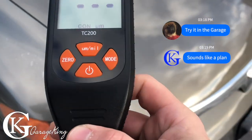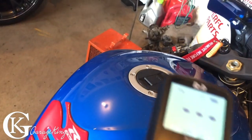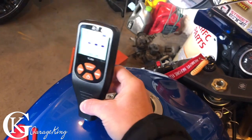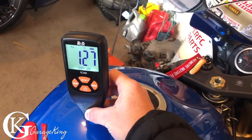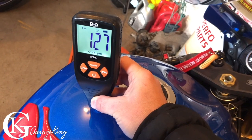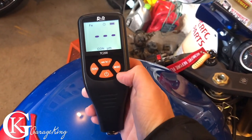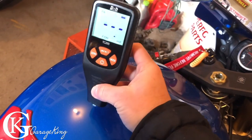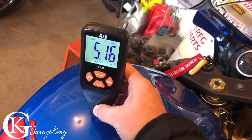I'd say this is a really good paint gauge. Let's check the paint thickness on my motorcycle and see what happens. Motorcycle paint is a little bit thicker — 127 microns. Let's see if we can convert that: about 5 mil thickness.